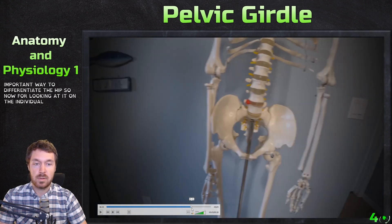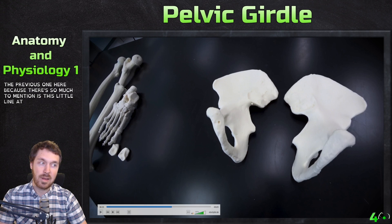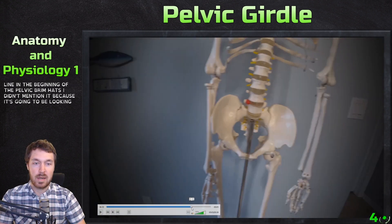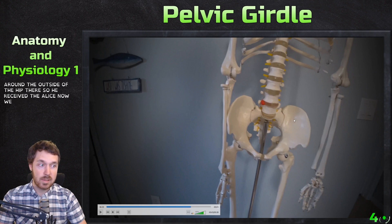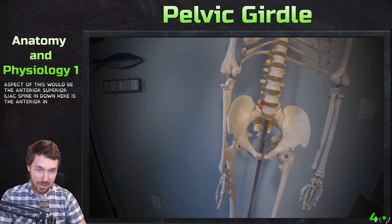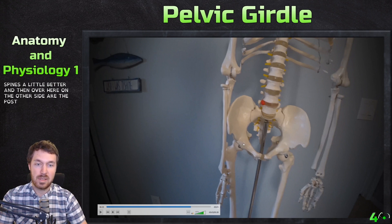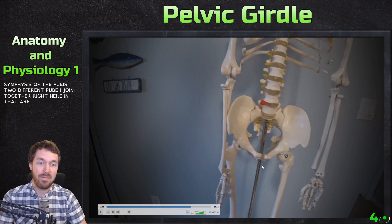Now, one thing I didn't mention on the previous one — there's a little line right here called the arcuate line. It's the beginning of the pelvic brim. There we see the pelvic brim going around the outside of the hip. This is the anterior aspect, so this would be the anterior superior iliac spine and down here the anterior inferior iliac spine. Then right here we also have the pubic symphysis — two different pubi joined together in that area of fibrocartilage.